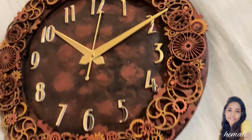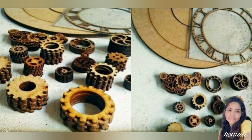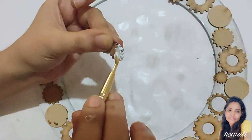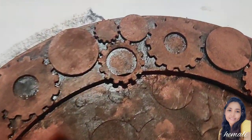I myself am crazy about this theme. Yes, the materials for this might seem pocket-biting, but that's why I am here with this compiled, stepwise, and detail-oriented course. Not only will I guide you about the products and materials,